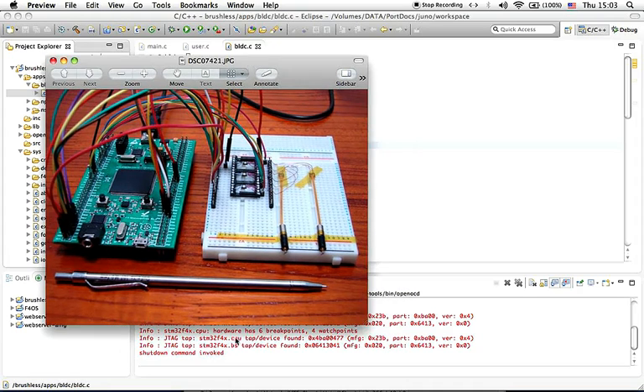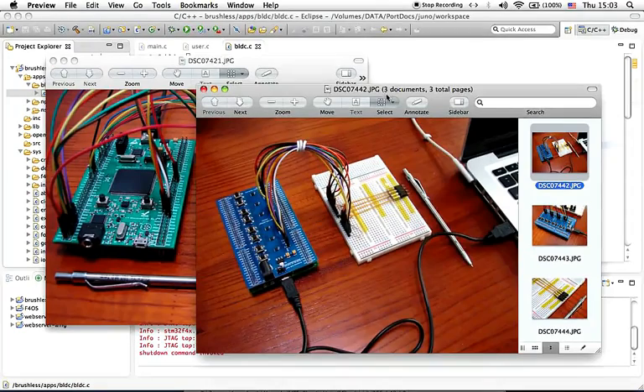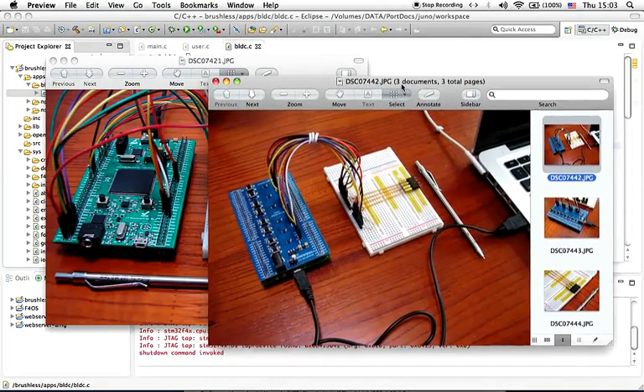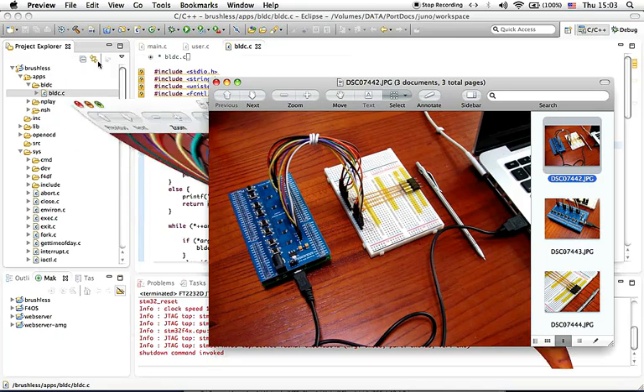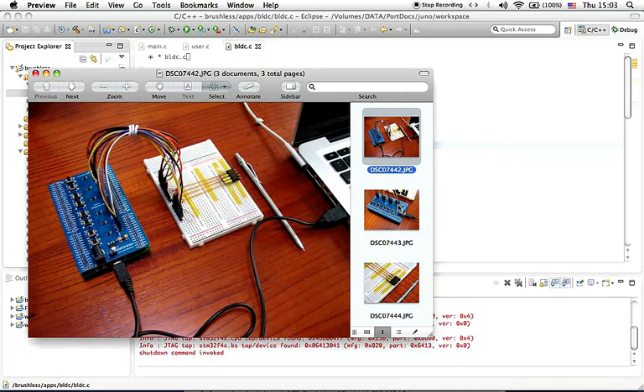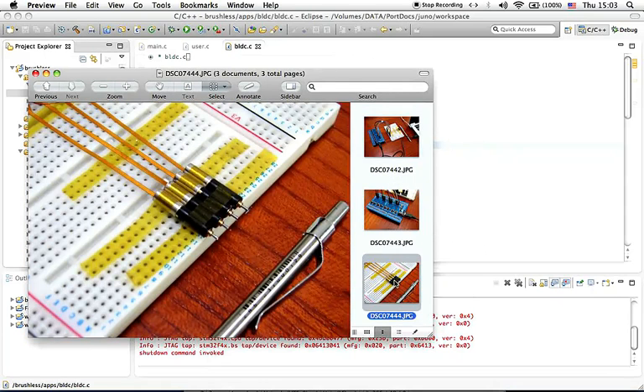Right now we have developed an extension board on F4 Discover Free, as you can see here on the right. Instead of controlling two motors, now we are able to control up to four motors. Here is a close-up view of the extension board, and we have four brushless DC motors.